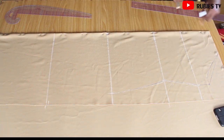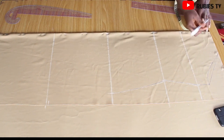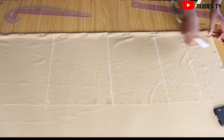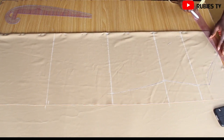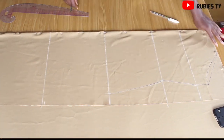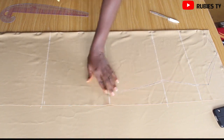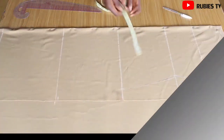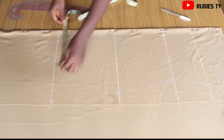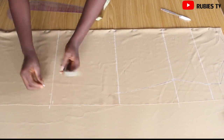It depends on how deep you want your neck to be — I want my neck depth to be 1.5 inches. Remember we already took away five inches from the neck, so it's going to total 6.5 inches. So guys, I'm taking care of the neck, the armhole, the bust, the waist, and the hip. Now I'm going to go over to the knee. To get the knee, I'm going to take the hip measurement which is 12.25 or 12.3 and mark it right there at the knee.